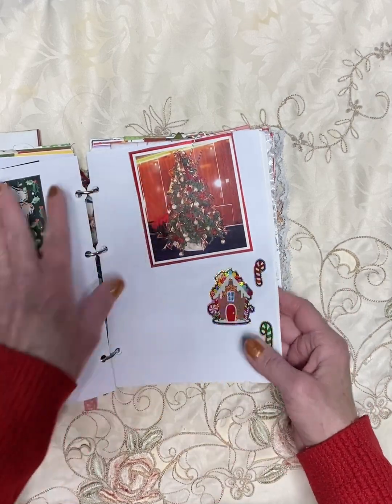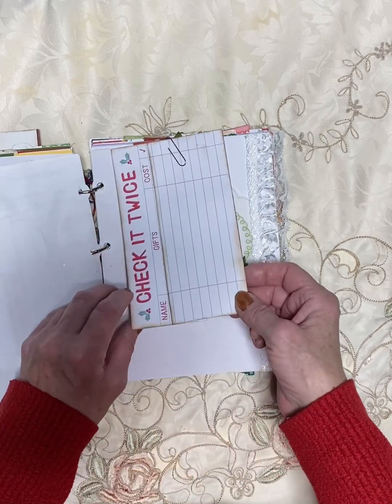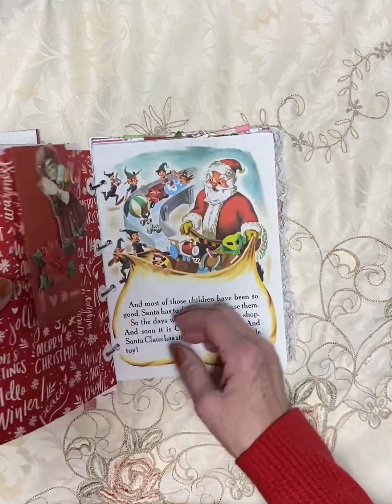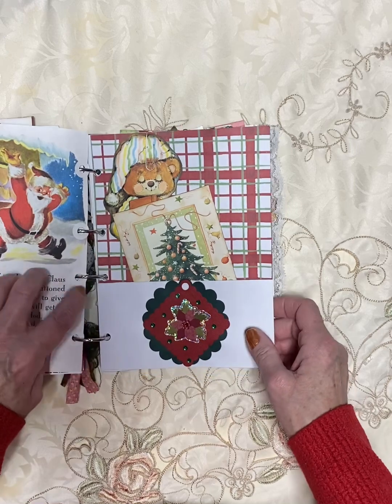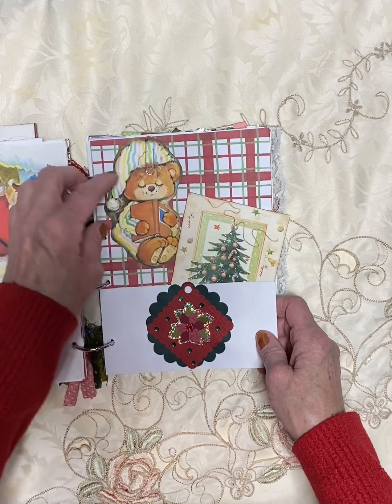Everything can be taken out — I've paper clipped everything in, pretty much. Here's a checklist. This is a little fabric doily in there. I've kind of paper clipped everything in. I've added reinforcers to some of these rings here just to give it some extra strength.